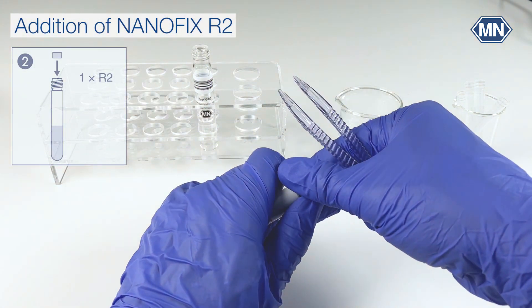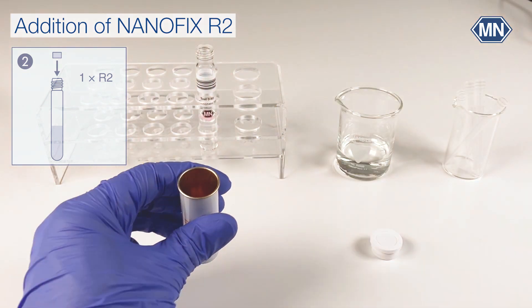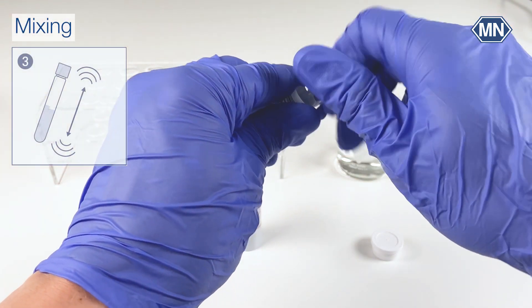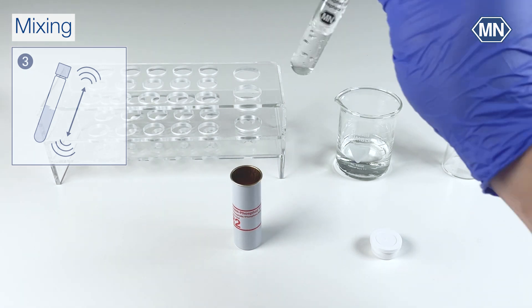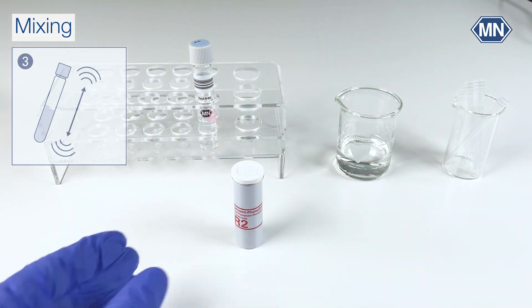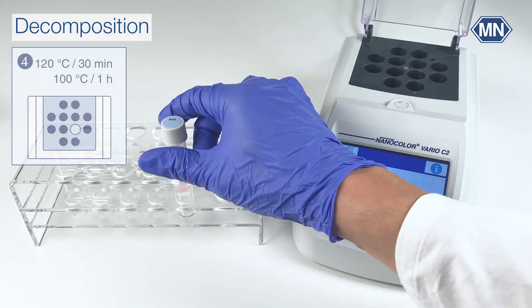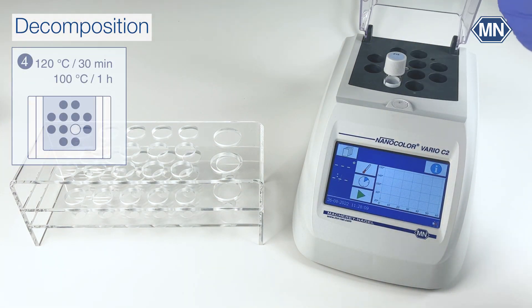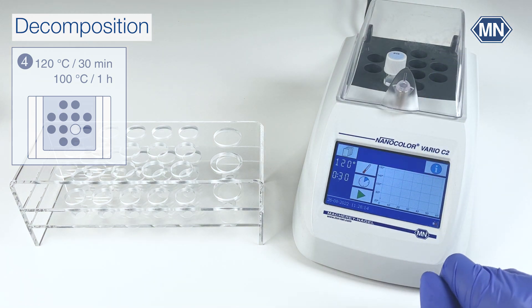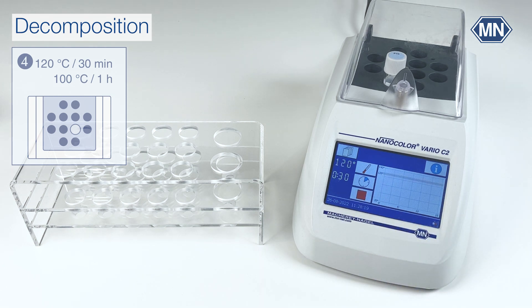Now add one Nanofix reagent R2. Close the test tube and shake vigorously. Do not forget to also close the Nanofix reagent after use. Open up the heating block and place the test tube into the heating block. Program the heating block to 120 degrees and 30 minutes. Alternatively you can use 100 degrees for 60 minutes. Press the start button to decompose.